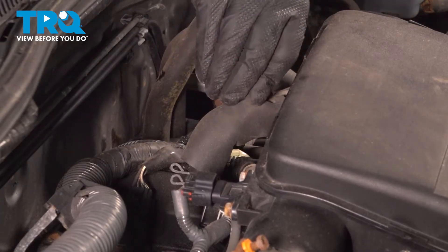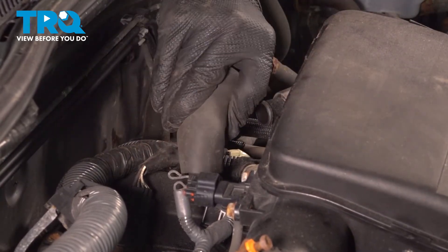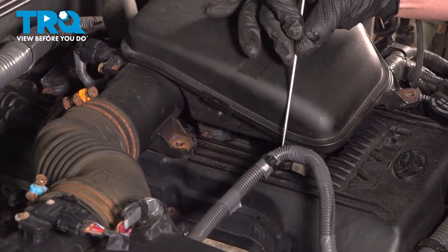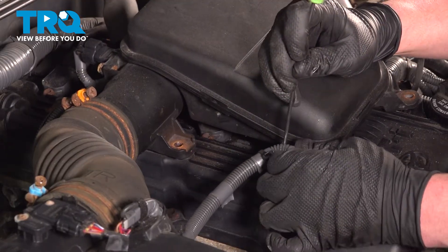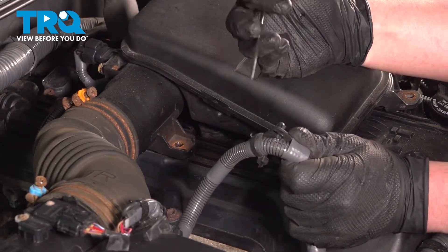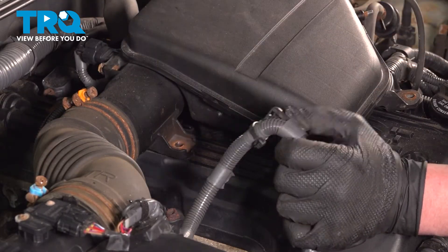Pinch the clamp for the hose and pull the hose back. Remove the harness from the intake. There's going to be two little clips inside of here. We're going to use a little pick and push on these tabs and remove. The tabs we're pushing on are right here. You can go in through the top, pull it to the side, pull it out.